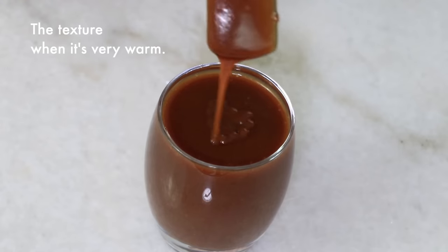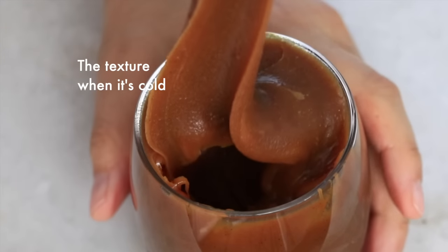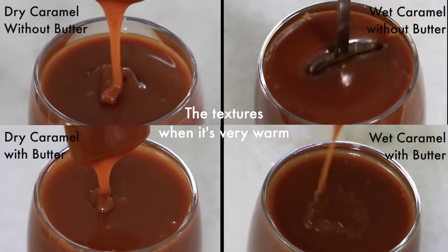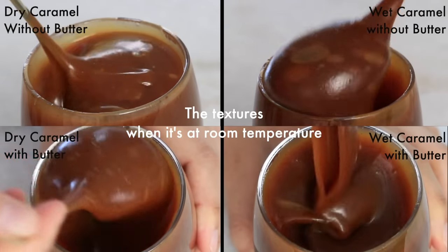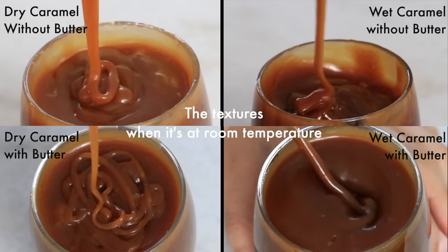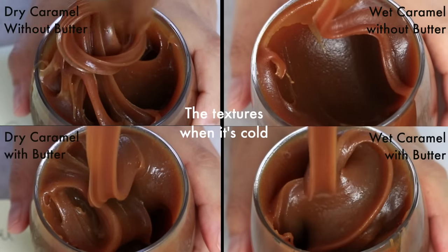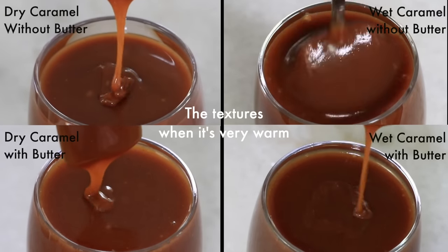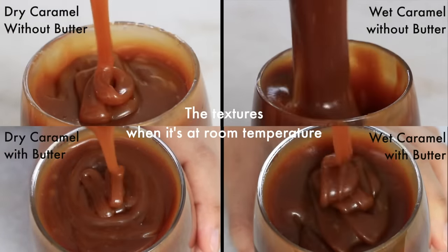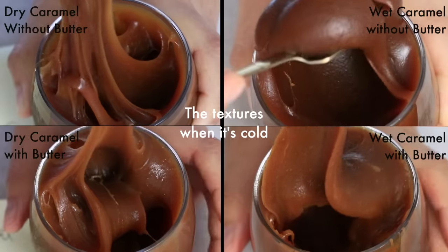This is how the wet caramel with butter looks like — again, compared to the one without butter, it is slightly thinner when it's hot and slightly firmer when it's cold. To conclude: using the same amount of ingredients, wet caramel is slightly softer than dry caramel, and caramel sauce with butter is slightly thinner when hot and slightly firmer when cold with a more mild flavor. But the softness of caramel sauce can easily be adjusted by adding more or less heavy cream, so in the end the differences between the two methods are not major and are totally adjustable. I encourage you to pick whichever you like, or try both and see which one you prefer.